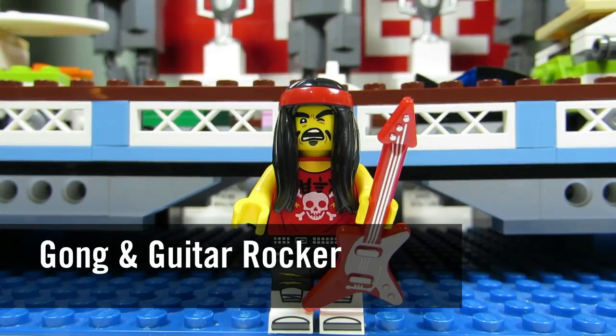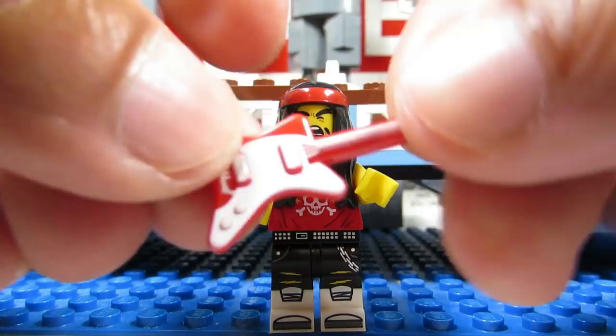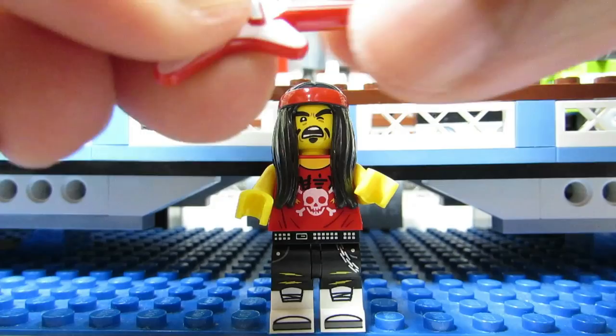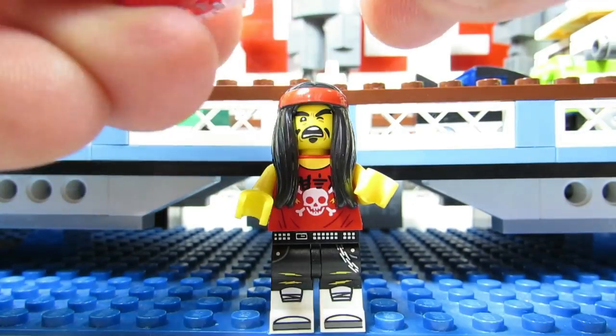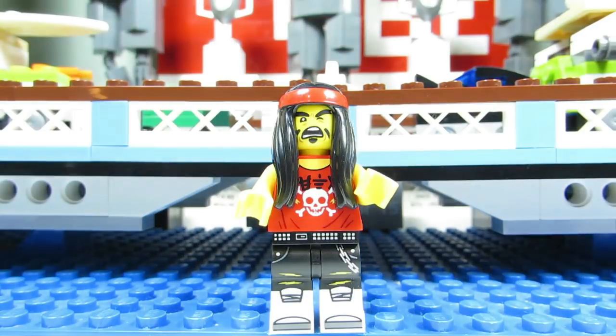Here is Gong and Guitar Rocker. His dead giveaway would have to be the guitar for sure. You'll feel a flat piece with a long pole coming out of it, and you'll know for sure that that is the guitar for the Gong and Guitar Rocker.